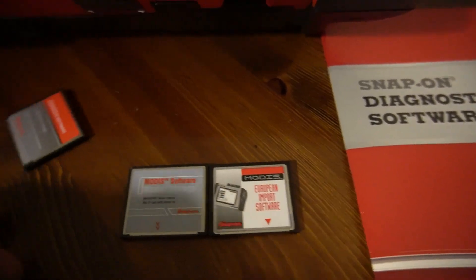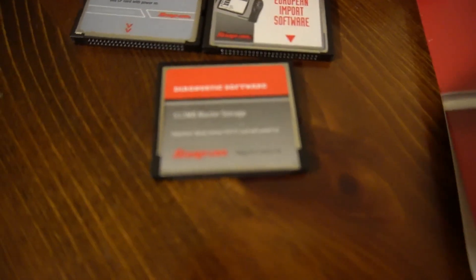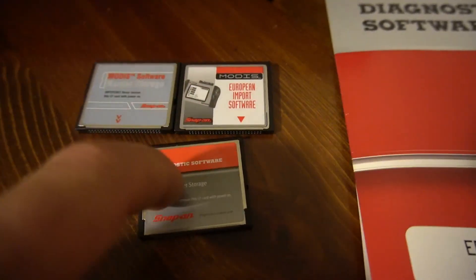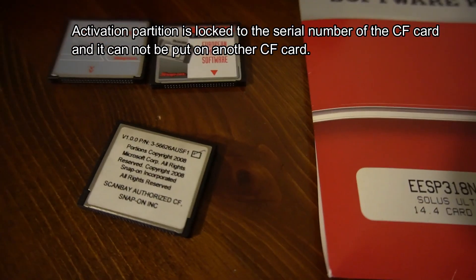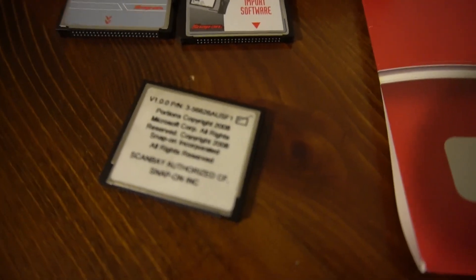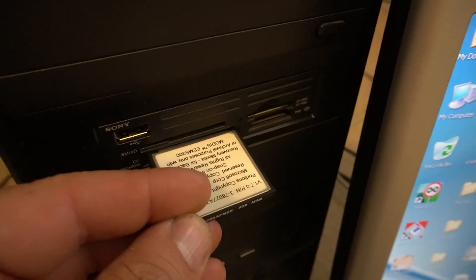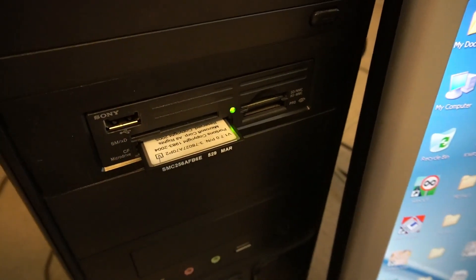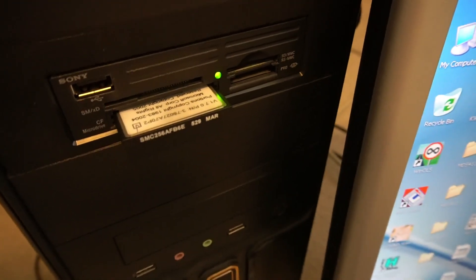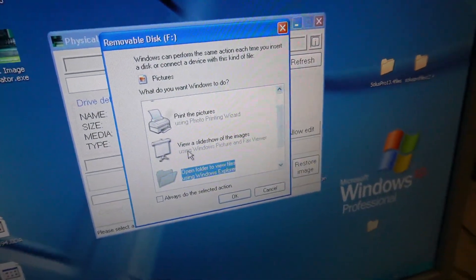There's a secret partition in it that activates the software. Being smart — or maybe dumb — I backed up the storage card to my computer using a CF reader, so I can flash the original image file back to it and make it virgin again. I have my vintage Windows XP personal computer with a compact flash card reader. I just insert it here and I'm able to manipulate any software that's on the compact flash card. You can see it shows up as a removable disk and I can open it.